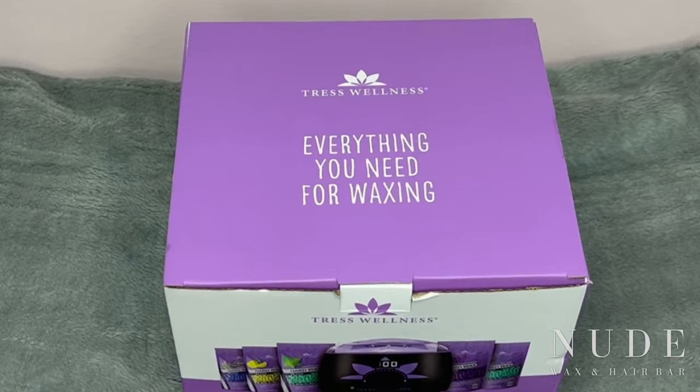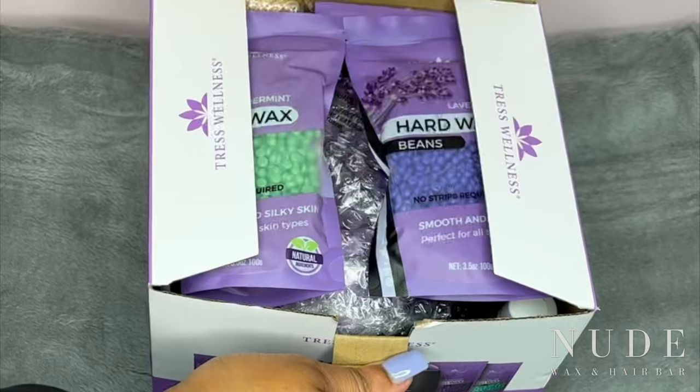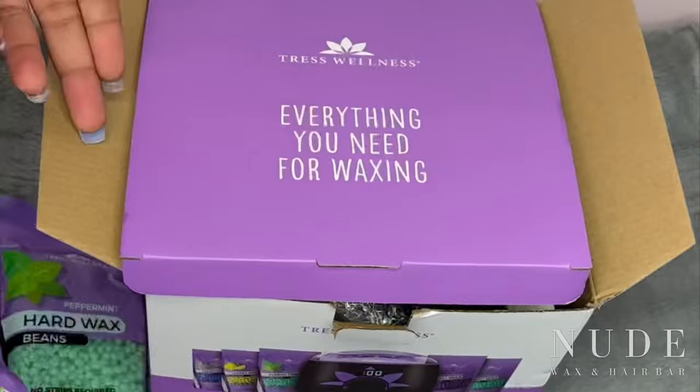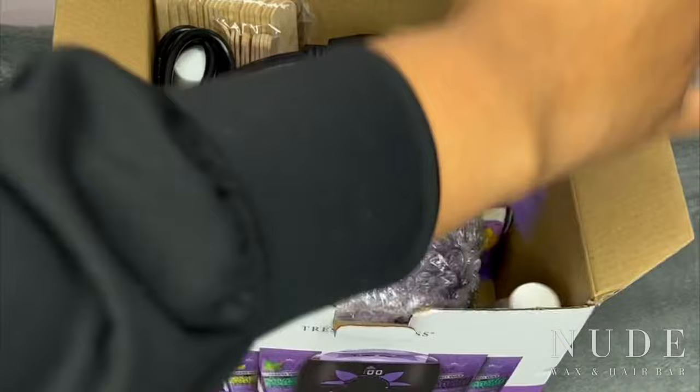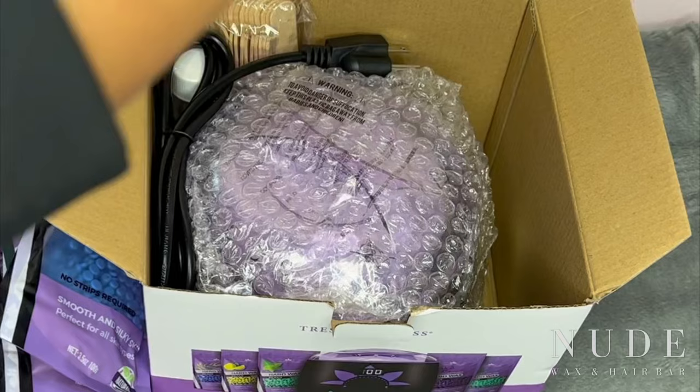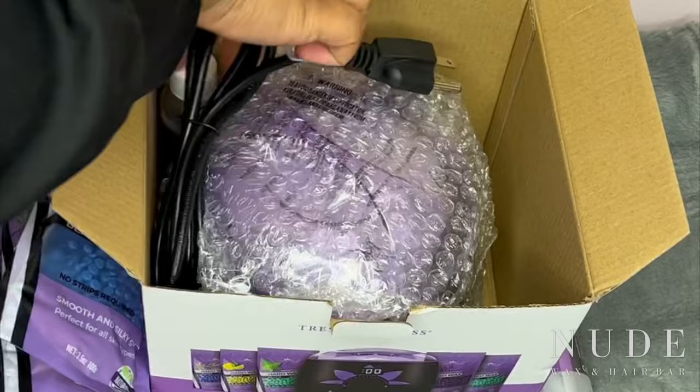Hi guys, I've partnered with Tres Wellness and this video will be all about their waxing kit. I am so excited! As you can see, they sent me multiple wax beads — lavender, peppermint, tea tree, and eucalyptus.